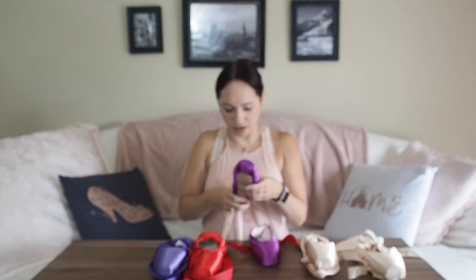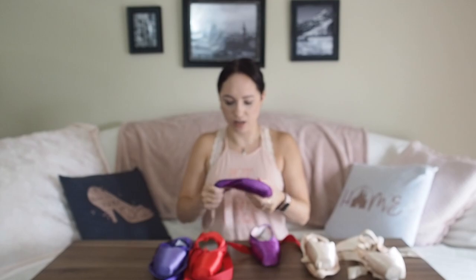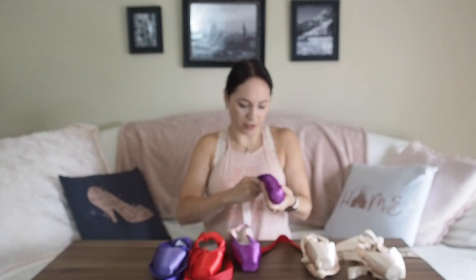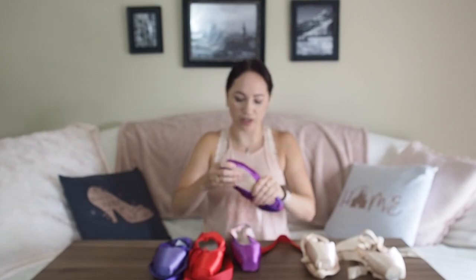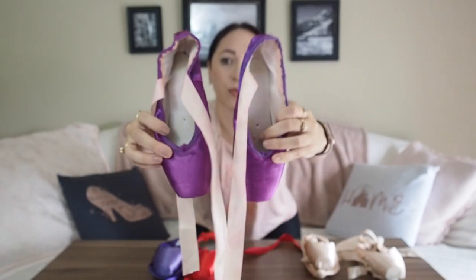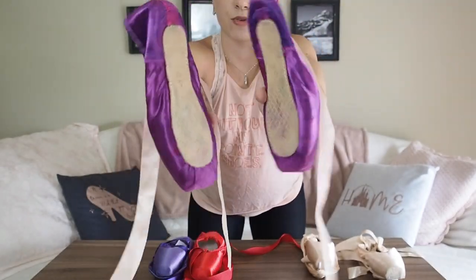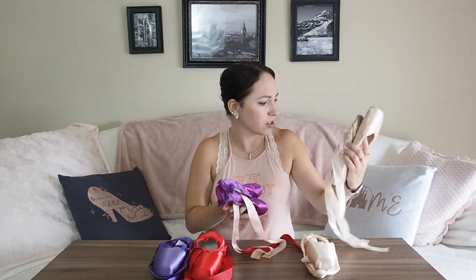When I went back for a fitting seven or eight years ago, they suggested the Grishko 2007 Flex or something like that. These did not work for me — one of them, I think this one, the shank snapped like within me putting them on, which is weird. The box is still too hard and the vamp's too long. I colored them purple because why not — I wasn't using them, so photo shoot purple shoes. These are 2007s in a size five double X.